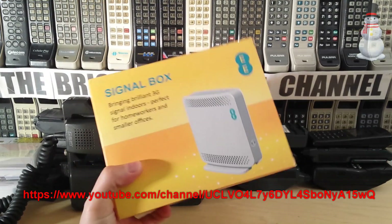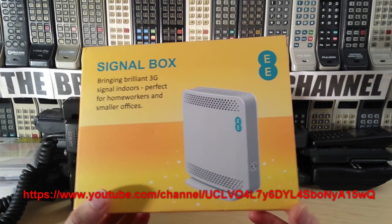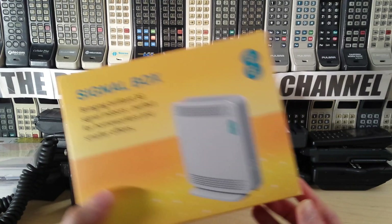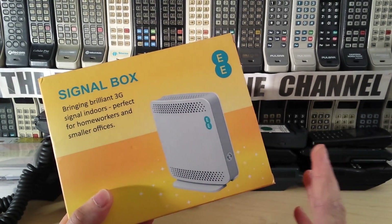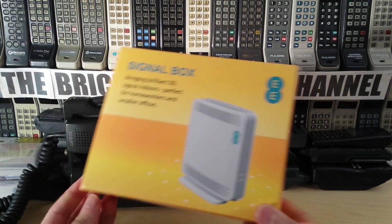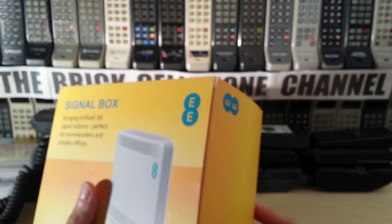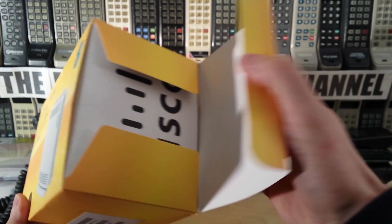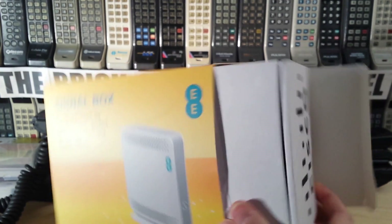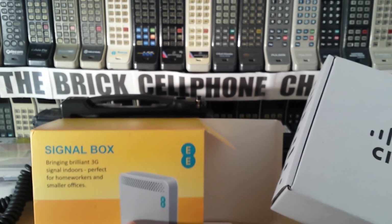Hello everyone. Today we're going to be looking at this — a signal box for a UK provider called EE or Orange. I don't normally look at these things but I've been getting quite a few requests for both this and the Vodafone equivalent. This is what they send out if you complain long and hard about not having service in your area, because they're rationalizing their network and switching off some transmitters. So these are the new signal boxes.